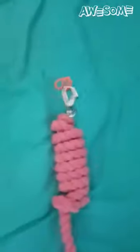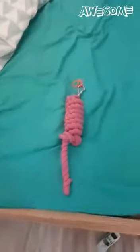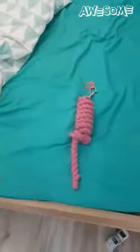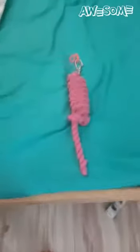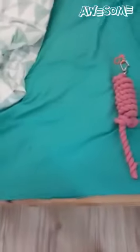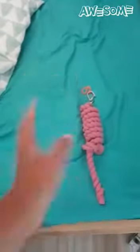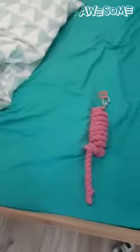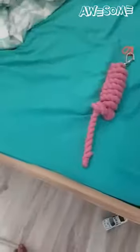Hello everybody! Today I'm going to be showing you how to tie a lead rope — like this one. Lots of people have these lead ropes for horses, ponies, and donkeys, but sometimes they just leave them dangling and they can get tangled together or get quite annoying because they're really long. Mine is taller than me and I'm like 1 meter 60, so it's quite long.